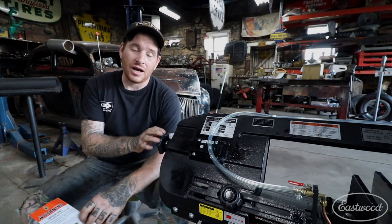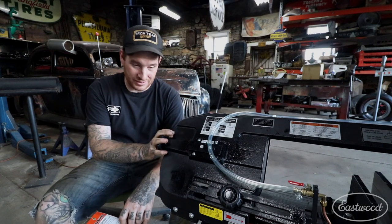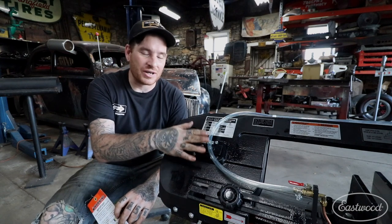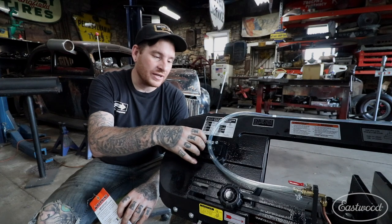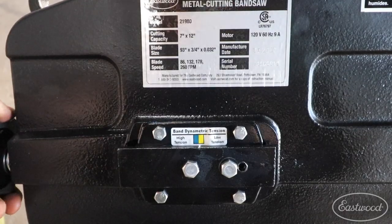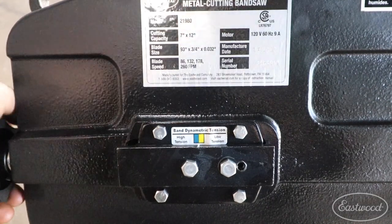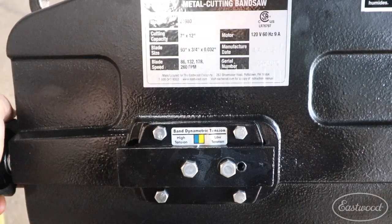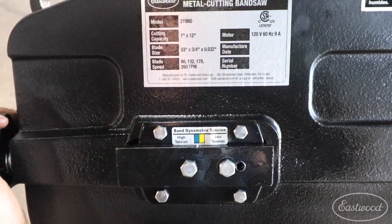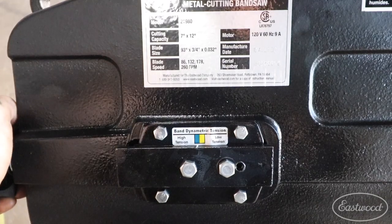They actually loosen the blade from the factory for shipping purposes, and when you get it you need to tighten it. The process is very simple. There's a little gauge or diagram on the side of the machine and a little white slash, which is set towards the yellow side of the diagram — that's the loose side of the blade tension. You need to tighten the knob to tension up the blade and pull it to about the center of the blue side of that diagram, which is the proper tension.